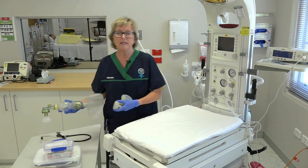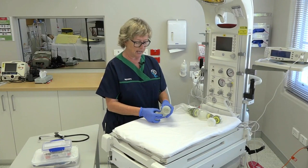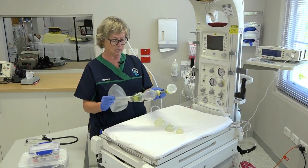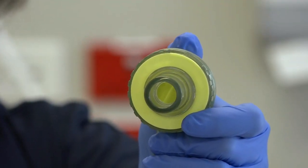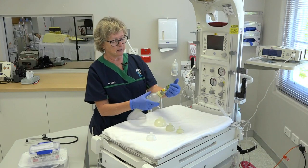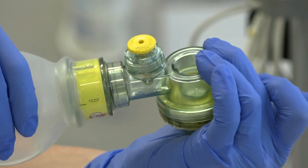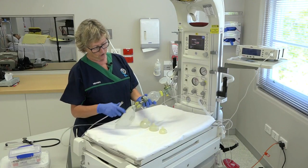We need to have a backup for our T-piece ventilator in case of a systems failure. Our backup would be our bag and mask. We need to make sure there's a duckbill valve inside and that it opens and closes properly. We also need to check that our blow-off valve works — this one states it blows off at 35 centimeters of water — and we need to see movement and hear a noise as we compress.